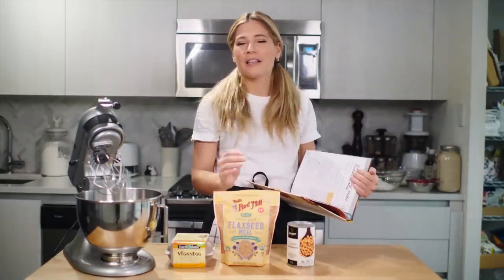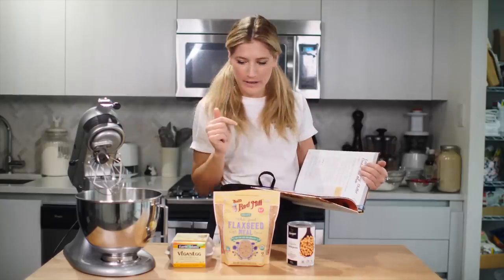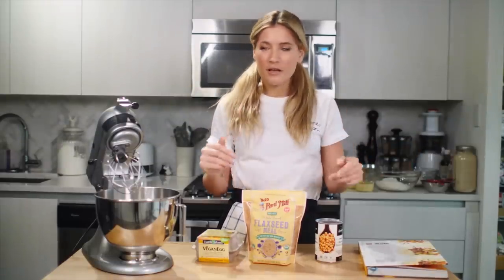People have the one way that they like their cookie, whether it's a crispy chocolate chip cookie or a moist chocolate chip cookie or a chewy one or whatever. So I feel like this is a good baseline to test these egg replacers on chocolate chip cookies.